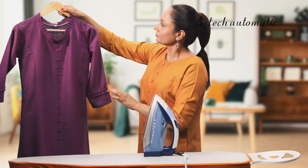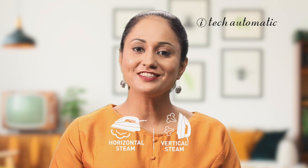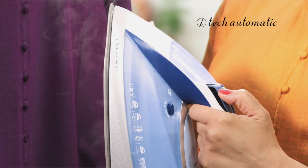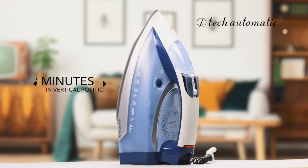When you finish, hang your neatly pressed kurta on a well-shaped hanger. Thanks to the steam burst in both horizontal and vertical directions, the iTech iron can steam out any last-minute wrinkles while the clothes are still hanging. The auto shut-off feature turns the iron off automatically when left motionless for 30 seconds in the horizontal position or 8 minutes in the vertical position, making it really safe to use.